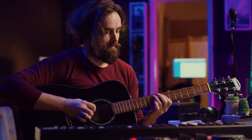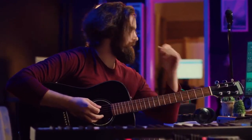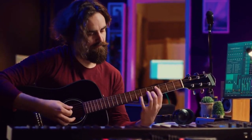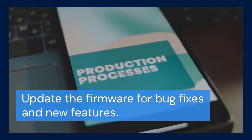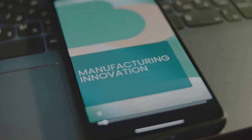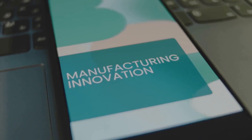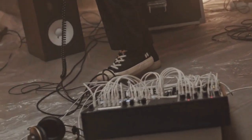Within the Fender Tone software, you can now access all the amp's parameters. Tweak EQ settings, experiment with effects, and create your own custom presets. You can also download presets created by other users. The software also allows you to update the amp's firmware, which is important for bug fixes and new features. If an update is available, the software will prompt you to install it. Follow the on-screen instructions carefully during the update process. Do not disconnect the amp during the update — it could damage the device.